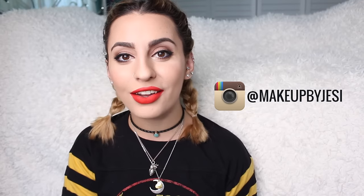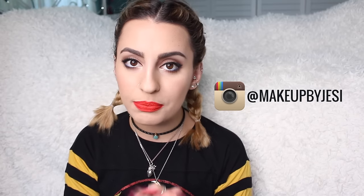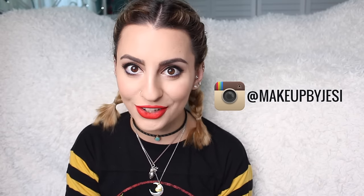I think at this point I'm just blabbing, so I'm going to end the video here. Thank you guys so much for watching — I hope you enjoyed this video. Don't forget to follow me on Instagram, Makeup by Jessie, because I'm always posting swatches there. If I don't make a video about certain lip products, I probably have swatches on Instagram. Don't forget to subscribe to my channel for more videos. I'll see you guys in the next one — bye!